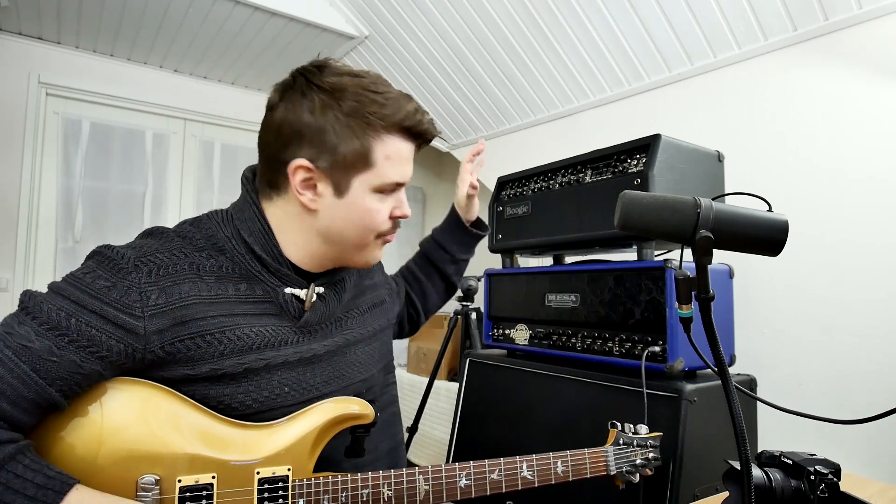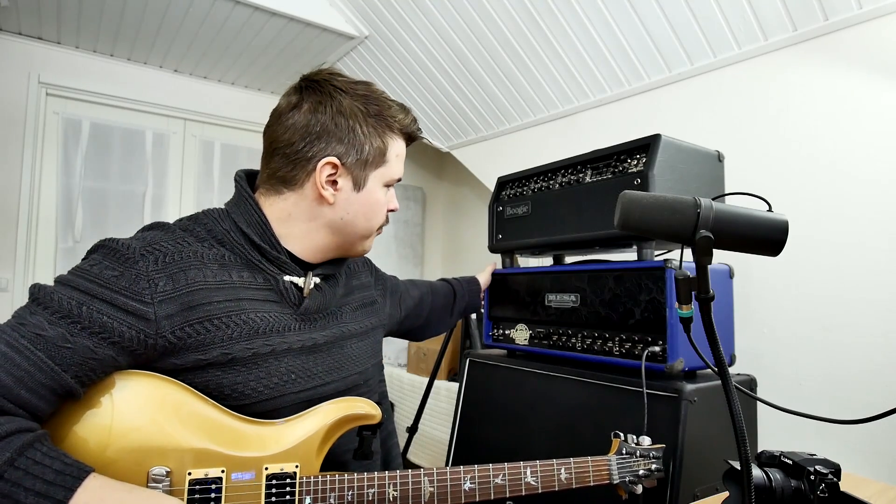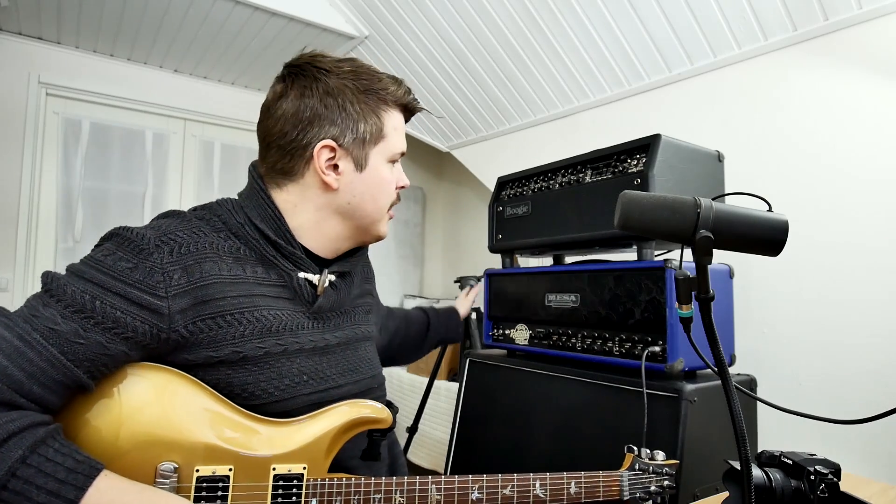Hey guys, it's Miko from MLSoundLab and I'm really excited about the new Axe-FX3 firmware 5 — this is the second beta actually. The reason I'm really excited is because it has some enhancements for the Dual Rectifier, which I love and own. What I really love about the MESA Dual Rectifier is actually that it's one of the most misunderstood amplifiers in the world — most people think it's only for metal.